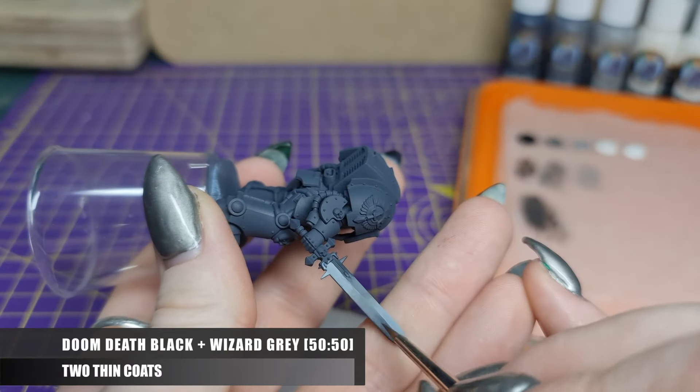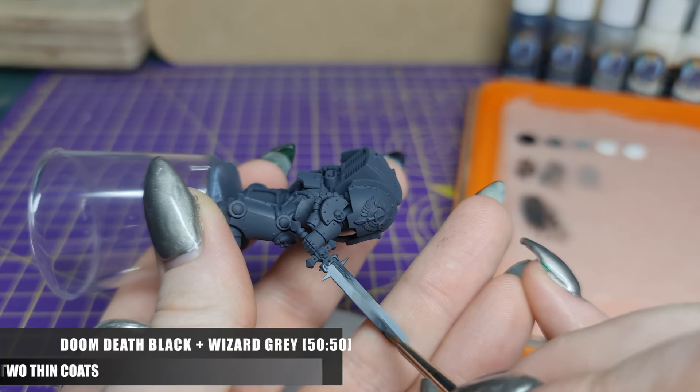Back to the Doom Death Black mix, and repeating this process from the Wizard Grey towards the end of the blade.